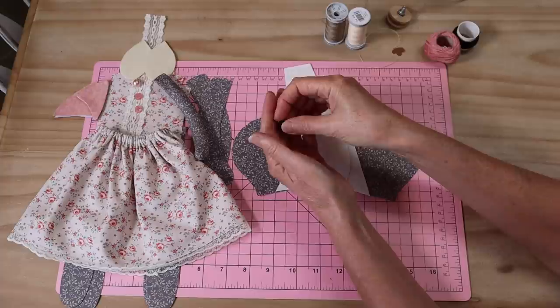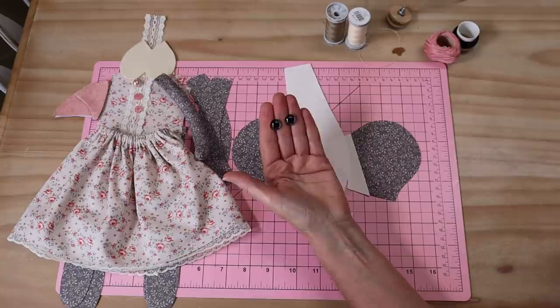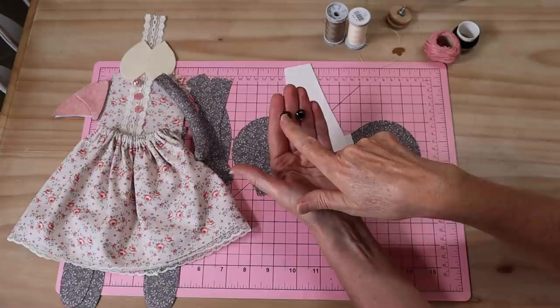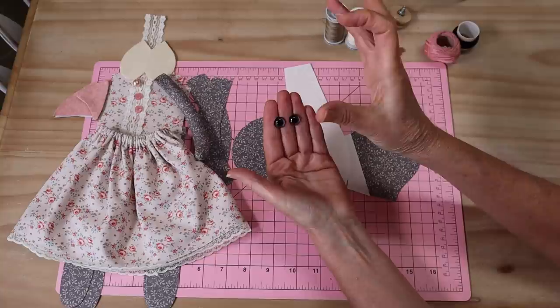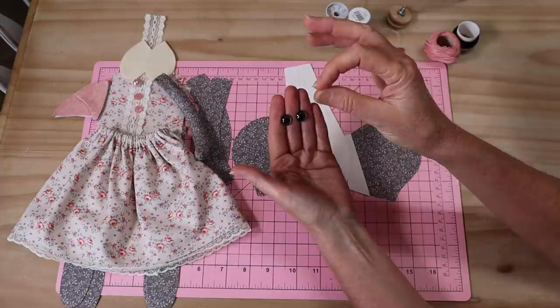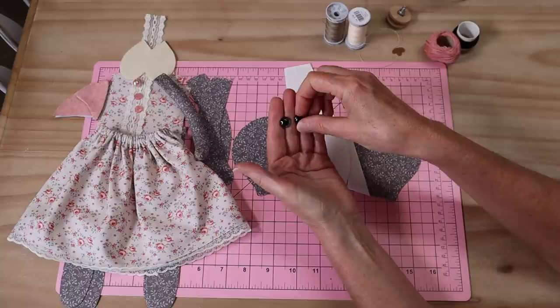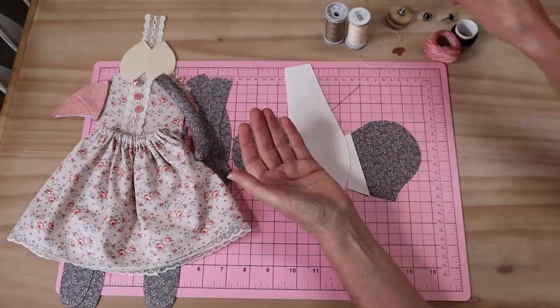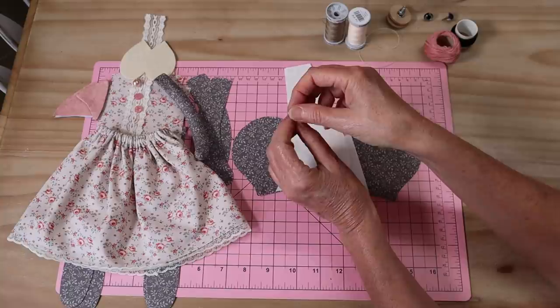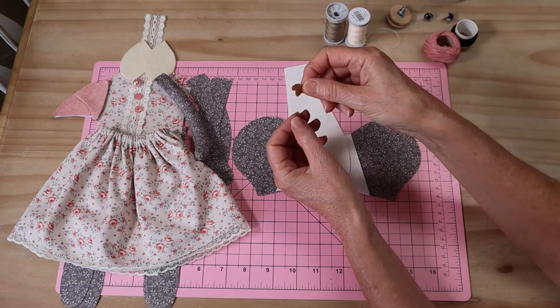We'll also need little eyes - I'm going to be using glass teddy bear eyes in a little blue crystal color. I'll show you a trick about how to work with these eyes because you can lose a lot of color when you add them to your project. I'm using 12 millimeter this time because cat's eyes tend to be a little bit bigger. You can use little tiny black buttons or any eyes you like.